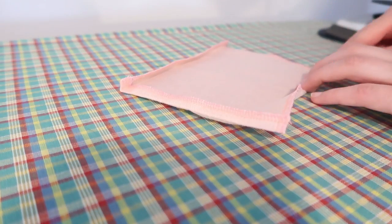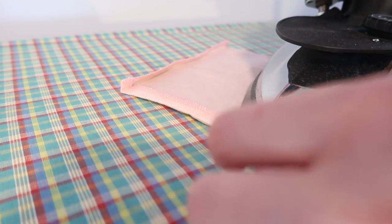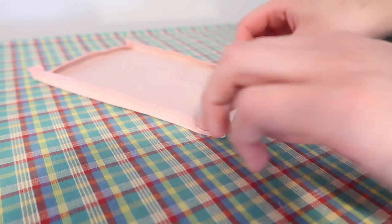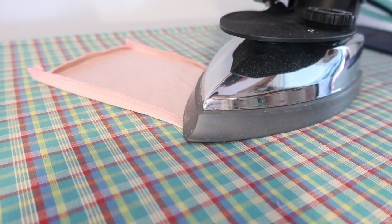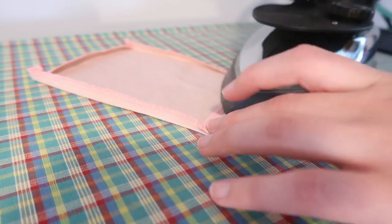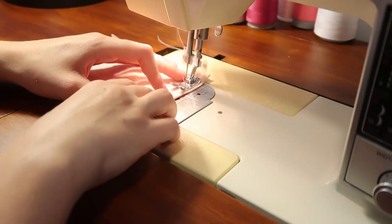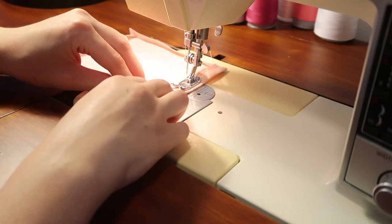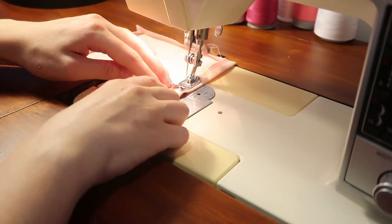This little pocket is made with a scrap piece because I was running low on fabric. The first step for sewing a pocket is actually to sew down that facing so it doesn't get caught on things when items come in and out of the pocket.